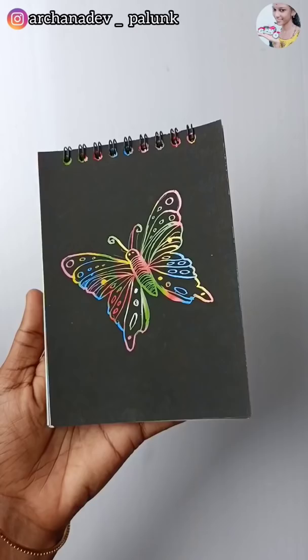I'm going to show you how many butterflies are. Thank you.